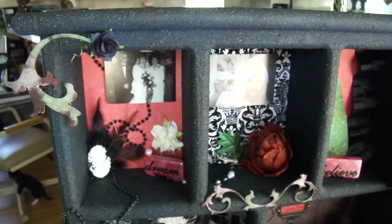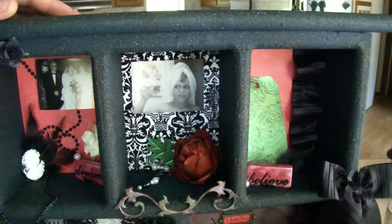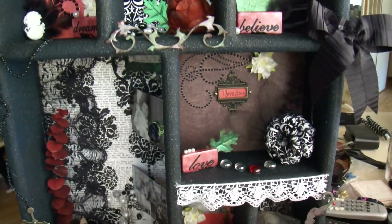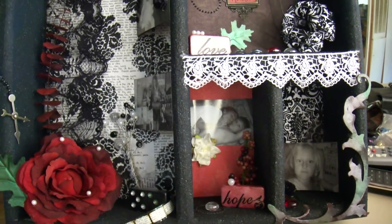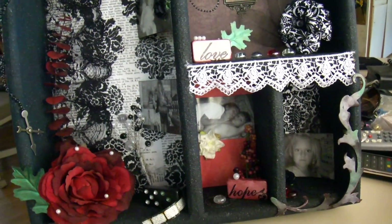And I guess that's it, you guys. My honey's helping me film because I get camera shy. I hope you guys like it!